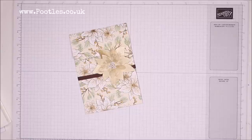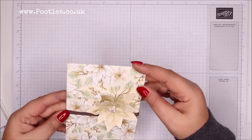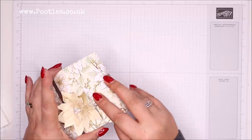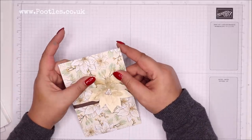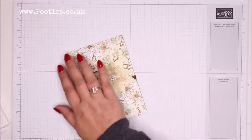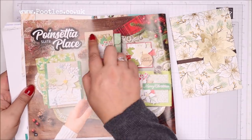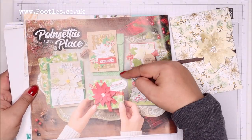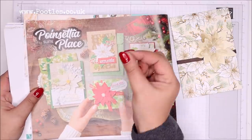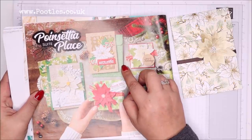Hi there, it's Sam from Poodles.co.uk. Thank you very much for joining me today. Today's project is this one — an envelope for a card. This was a request from the lovely Carol, who has been shopping with me for a very long time. She said, Sam, have you ever made an envelope like the one at the top of the Poinsettia Place catalogue? It's actually this envelope here in the background. Although I have made paper bags and thin bags before, I can't actually ever recall making one in this shape.